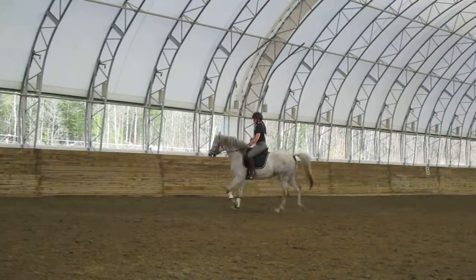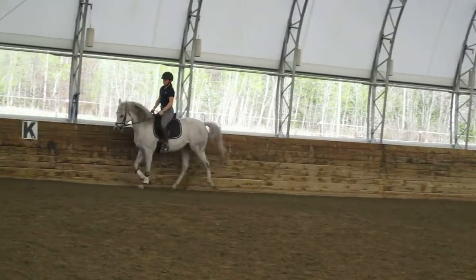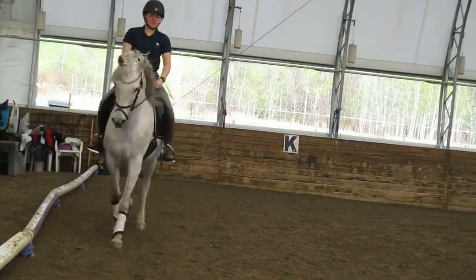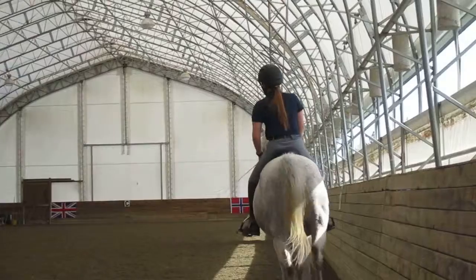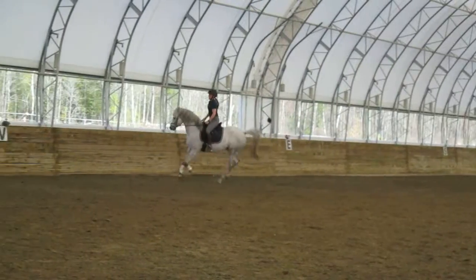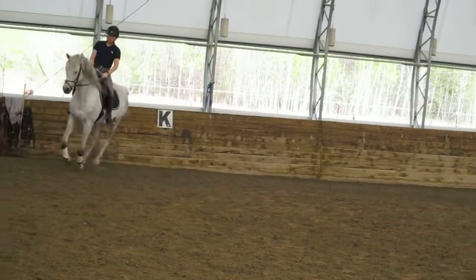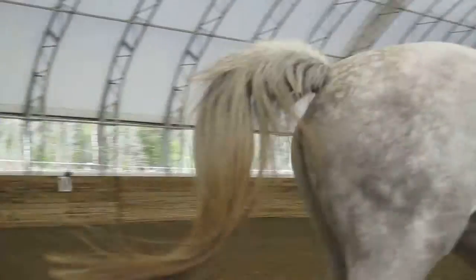And canter. Inside leg, inside leg. Inside leg, put your hands down. So don't pull, resist. Good job. Bend her to the left. Keep that. And now drop. Keep going, keep going. Bend. Keep your outside leg on. Outside leg on. Right leg on. Give her a kick, right leg. And now keep going. Put your left hand on your thigh. Right hand on that saddle thigh. And drop. Up.